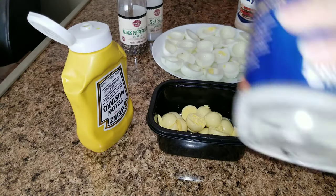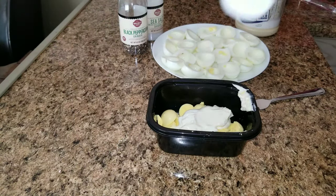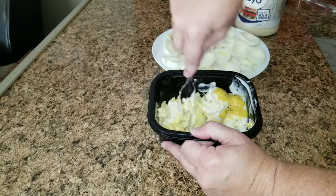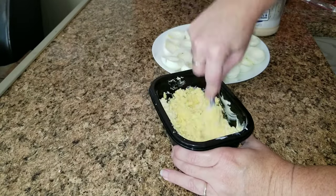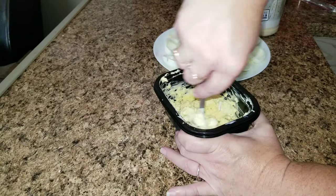Now what you're going to do with the yolk is add some mayonnaise, mustard, salt, and pepper. I never measure, but I would say probably a quarter to a half a cup of mayonnaise and maybe a couple teaspoons of mustard, with a little bit of salt and pepper. I just keep going until it tastes good and looks good.